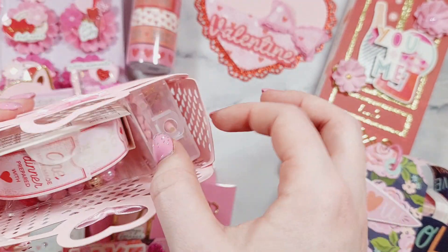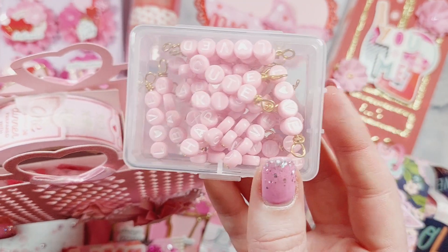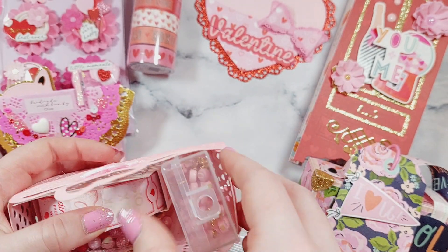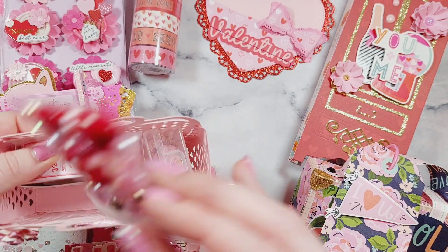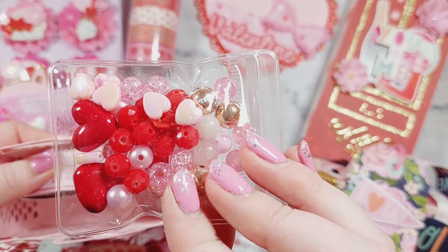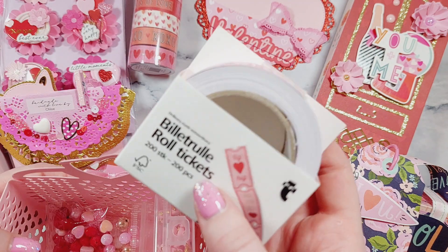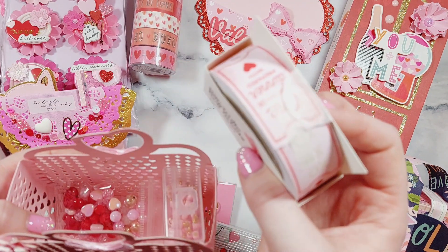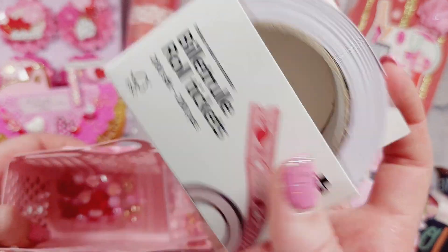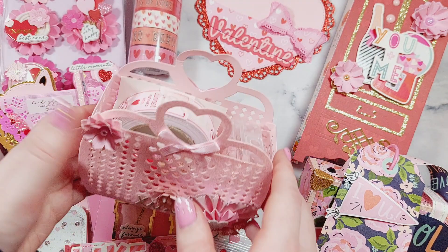Inside I popped in this box of wire-wrapped word embellishments, all Valentine's Day themed. I've also got this little bead mix which I made — all different Valentine's Day colored beads — and then I've got this little roll of Valentine's Day tickets which are perfect for making Valentine's Day embellishments. So I'm sending that to her.